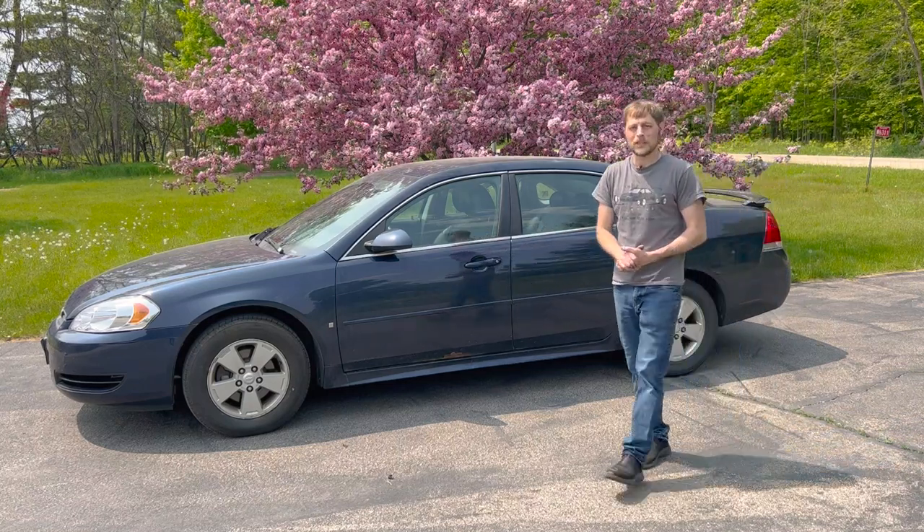What's up everybody, it's Paul from Boosted Films. In this video we're going to change the engine air filter and cabin air filter in this 2009 Chevy Impala.